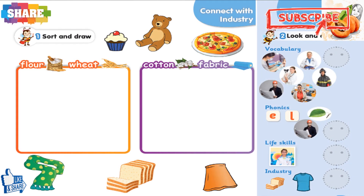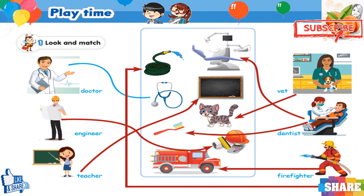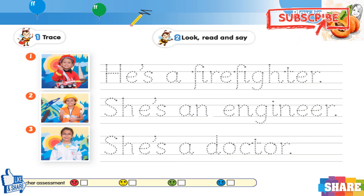Exercise 1. Sort and draw. It's play time. Exercise 1. Look and match. Look, read and say. He's a firefighter. She's an engineer. She's a doctor.